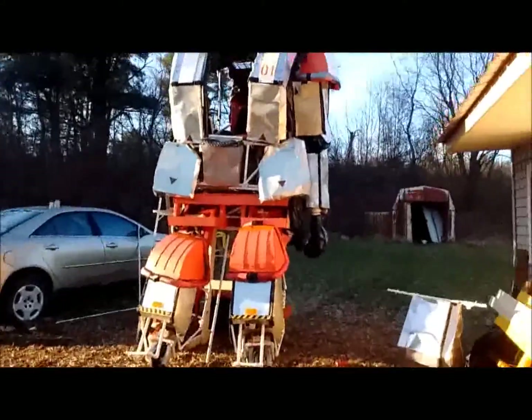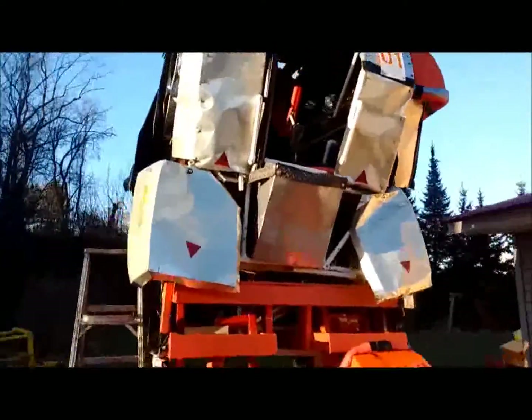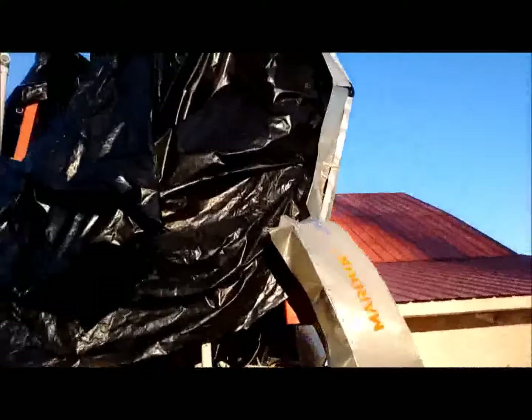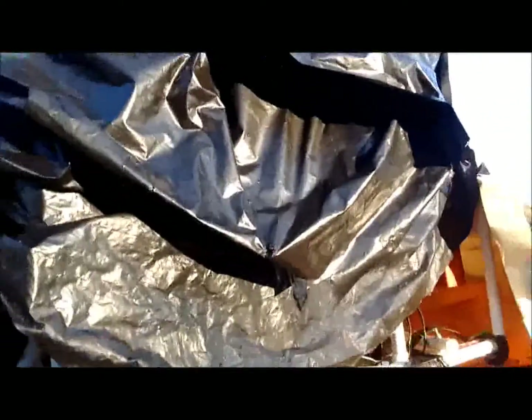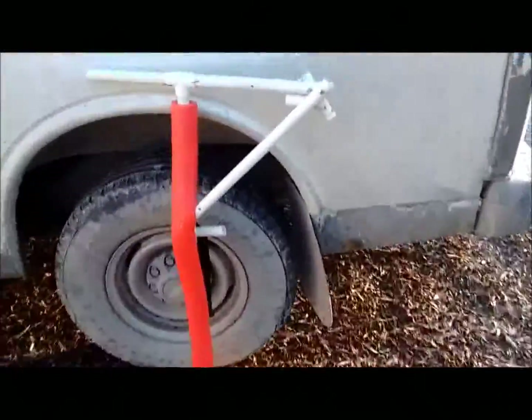Got another update for you. We're working on the shoulder anchor points, making them more sturdy. You can see I've gone inside and taken out the shoulder anchor points, and that unit is right over here leaning up against my van.